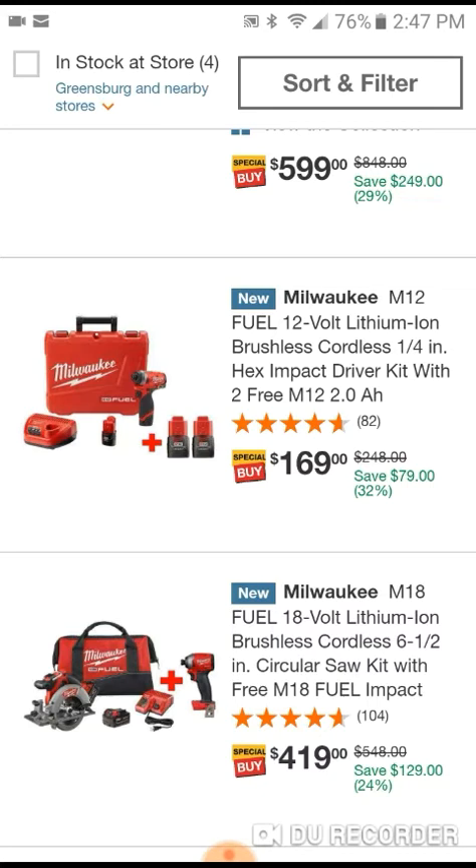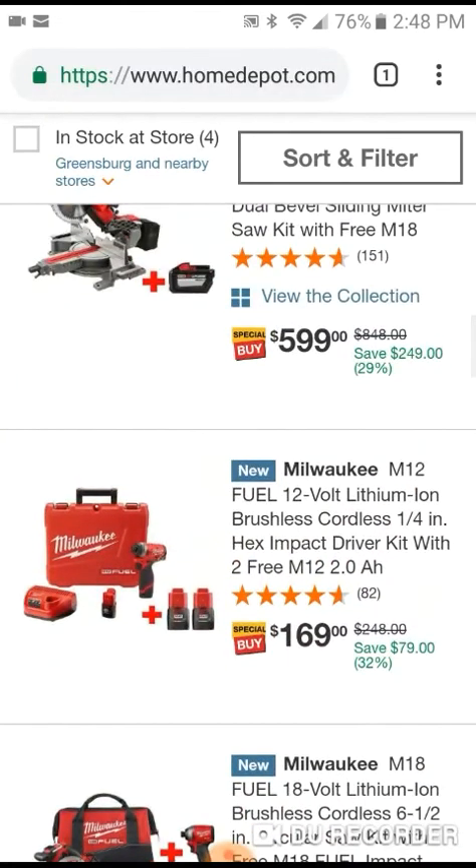Check out these 12-volt deals - they've got the impact driver for the 12-volt Fuel, which is a really nice impact, very smooth and compact, and you're going to get four batteries here. If you like batteries, this is the one for you. I believe you probably get the hammer drill with that too.